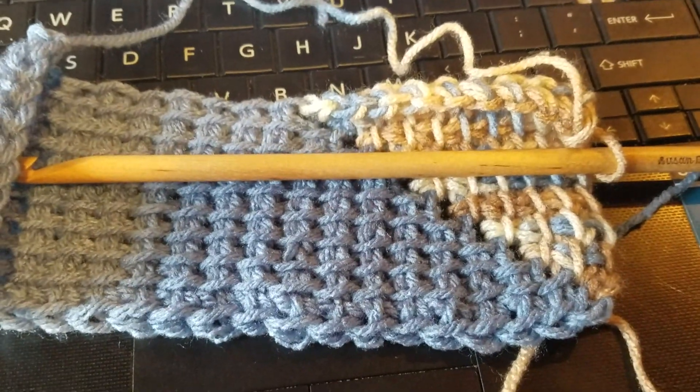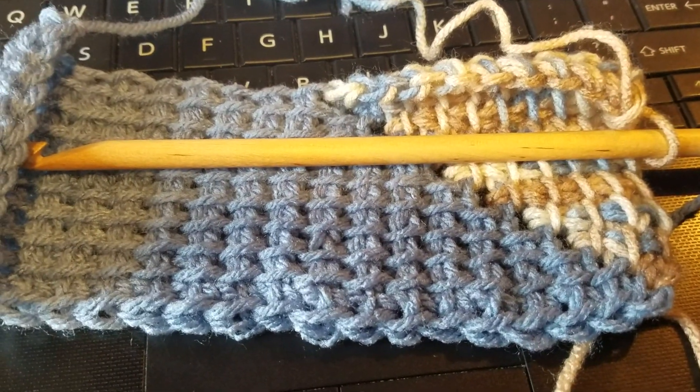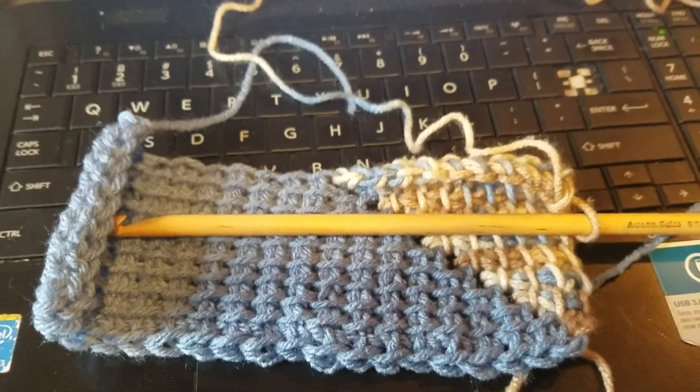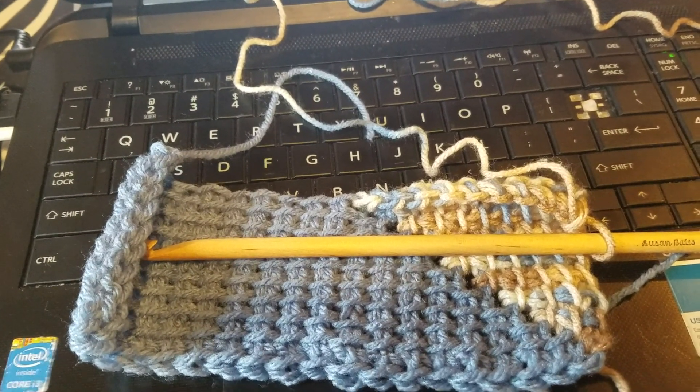I'm still working on the other one too — I just got so excited about the 10-stitch that I started another one. Anyway, thank y'all so much for watching, have a fantastic weekend, and we'll holler at you later!